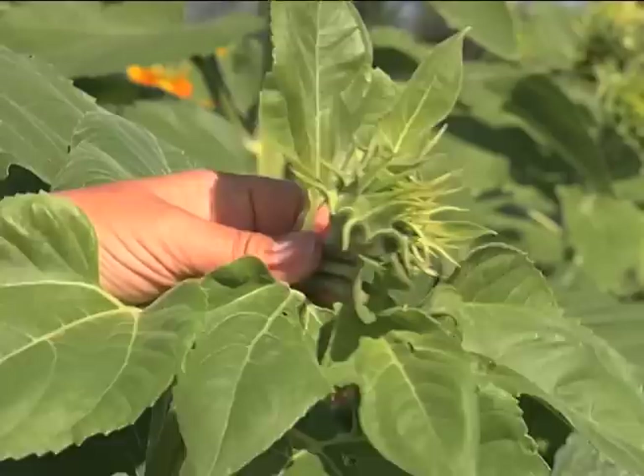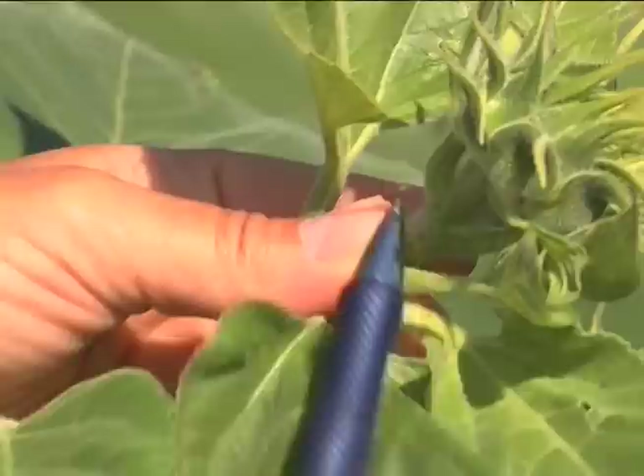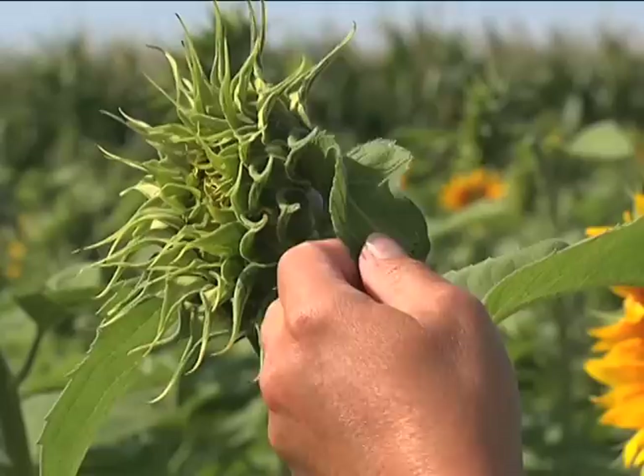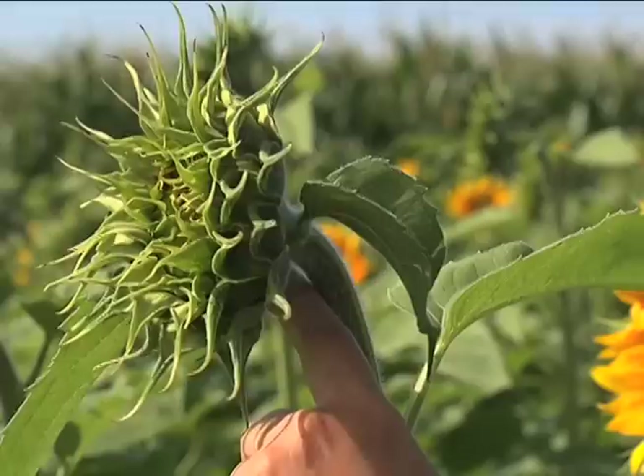There are two crop stages you need to know about to get out and scout for banded sunflower moth eggs. That's the R2 stage, which is a bud where the nearest leaf behind that bud is less than three-quarters of an inch from the bud. For crop staging, when you see the leaves coming right off the head, you use the leaf that is on the stem for determining what crop stage.